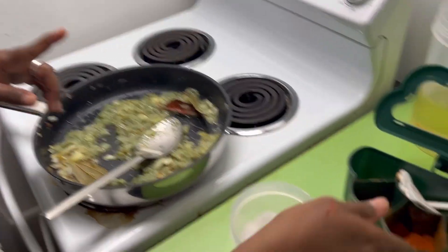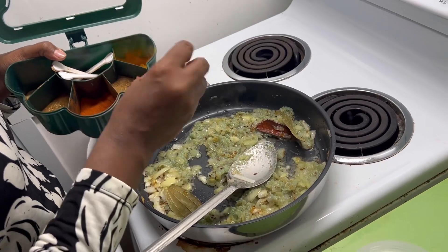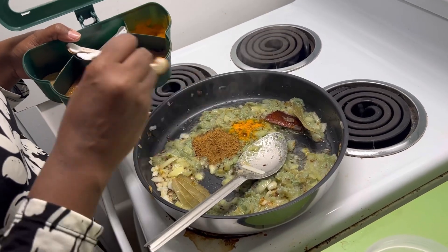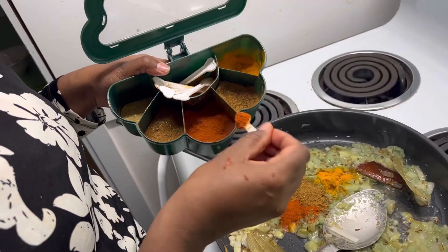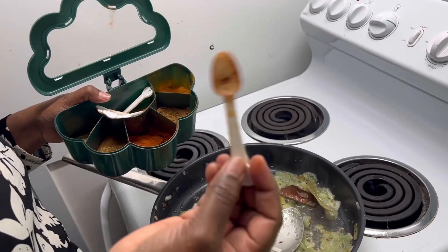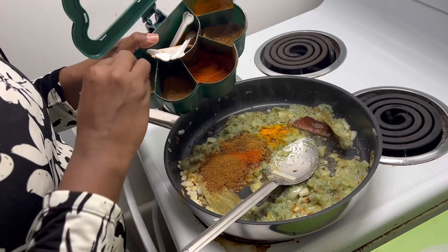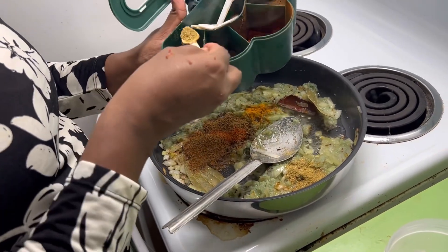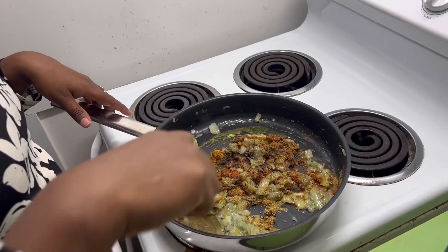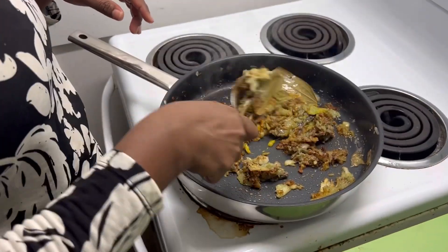I have already salted it, so please keep that in mind. We will add the paste and mix it properly. If you want, you can add a little water to prevent the masala from burning.